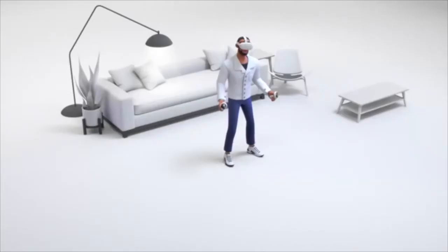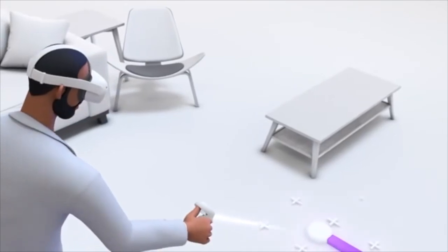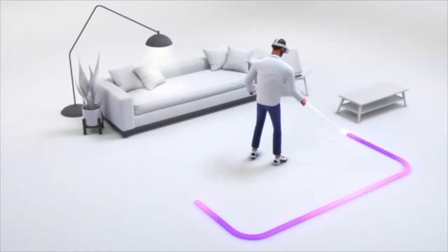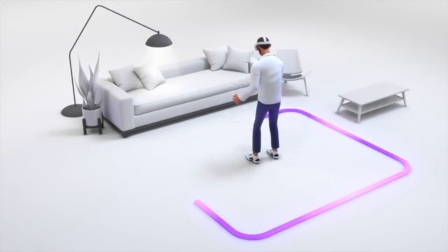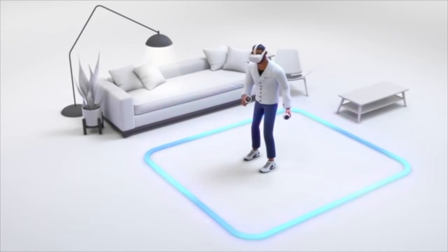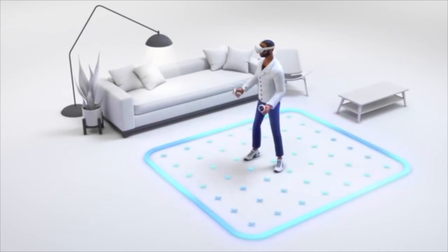Next, it's time to define your play area. Defining your play area will help Guardian notify you if you start to move outside of it. Point the controller and use the trigger button to trace a play area. Be sure to leave extra space between your play area and your walls, furniture, and other obstructions.